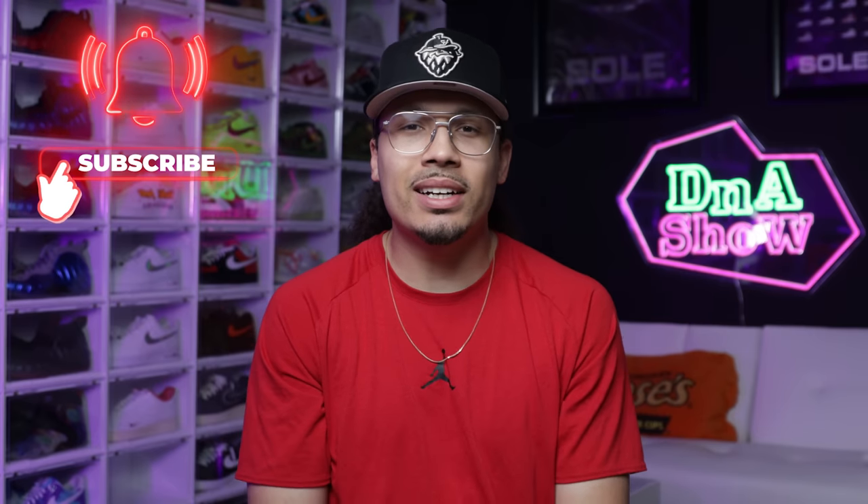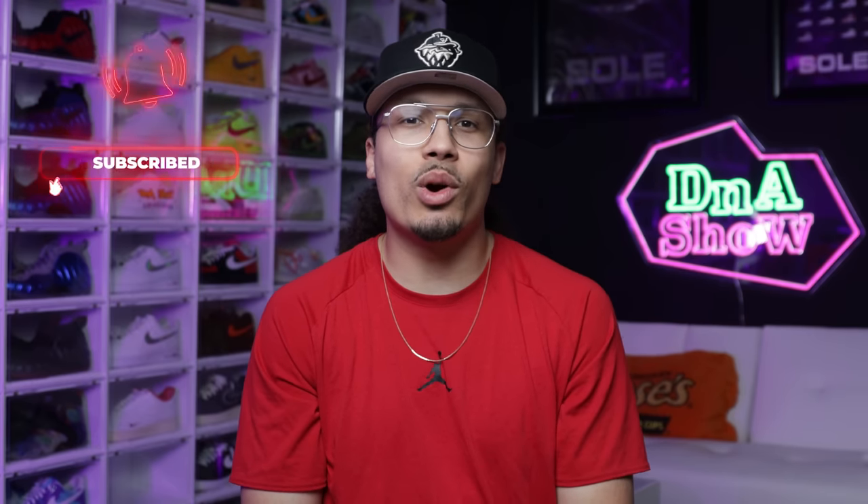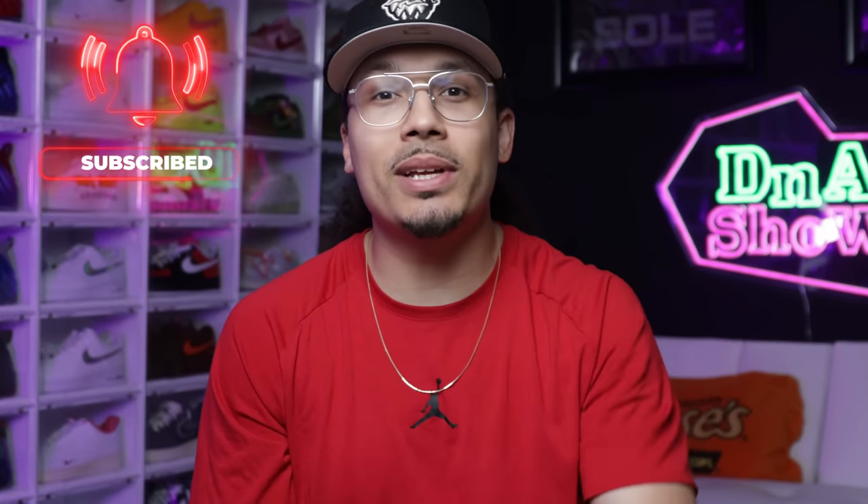My name is DJ and this is the DNA Show. On this channel I love talking about sneakers and especially giving you guys cool tips, tricks, and tutorials like this. If you haven't already, consider subscribing and joining the fam — we're on the road to a million subscribers and you could be the next one to get us there.